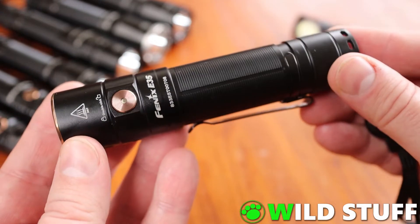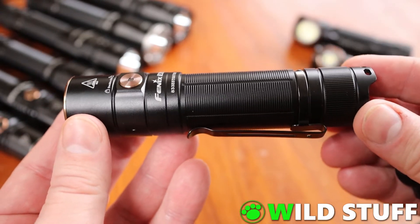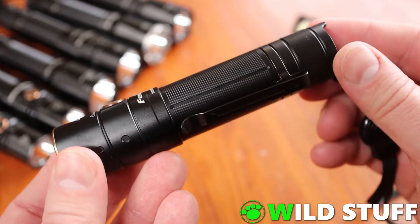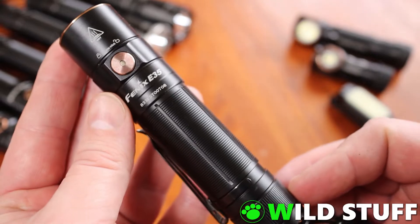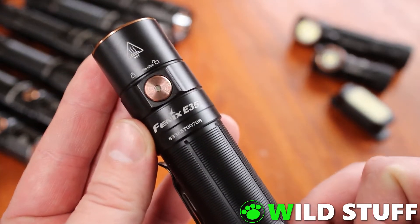Hey, this is Steven from Wild Stuff. Welcome to the show. This video is my review of the E35 version 3, a super compact everyday carry flashlight from Phoenix with 3000 lumens and a wide flood beam.